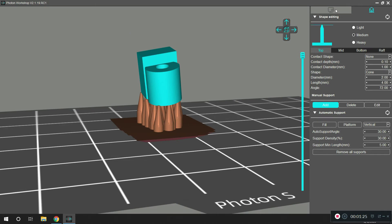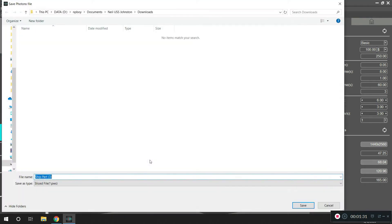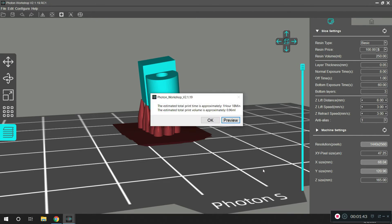So now the next thing you do, once you have your part, is you slice it. You hit this button here and you slice the part — here it is slicing. It's going to make this slice file. And it says here it's going to take an hour and 18 minutes to slice that part.